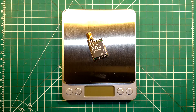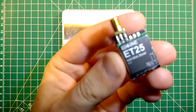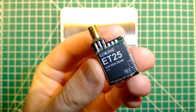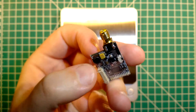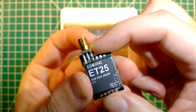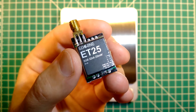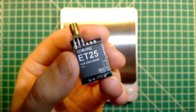Hi guys and welcome back. Today we will do a bench review of this EA Shine ET2525 mW transmitter. It doesn't have raised band, it's only 32 channels but it's available quite cheaply from Banggood. What we will do today is we will measure its weight, its dimensions, how hot it gets when it's turned on, and of course we will measure its power levels to see if it really outputs the 25 mW.